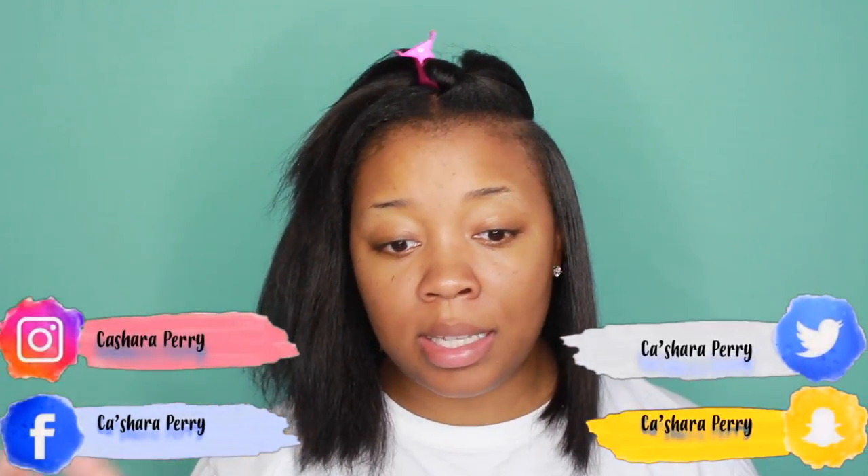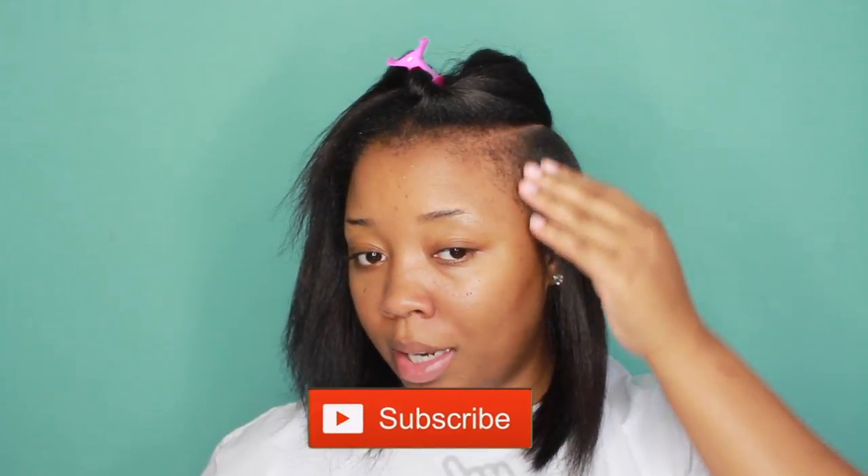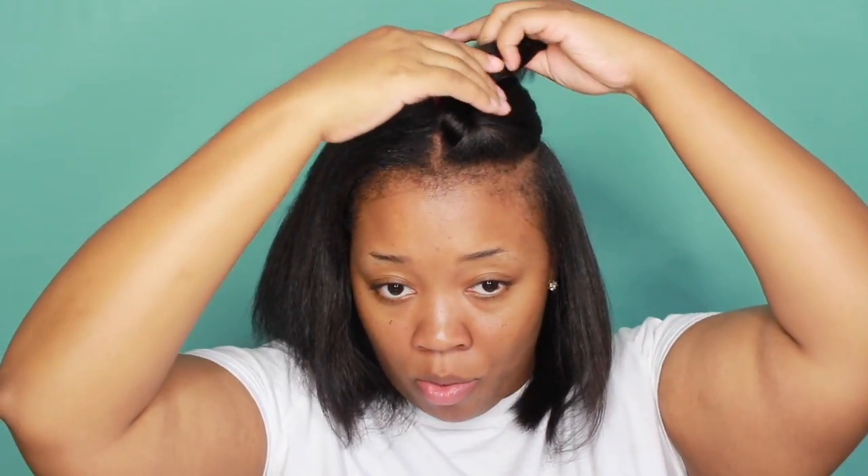So guys, I did not flat iron the top piece because I always wear my swoop this way, with this side coming over my shoulder. So I'm just going to let this side be, and I am going to finish flat ironing my back and then come back to you guys and show you how I do my bang.